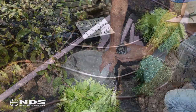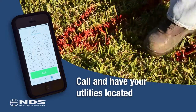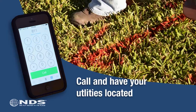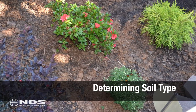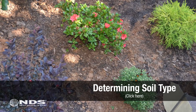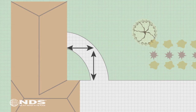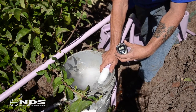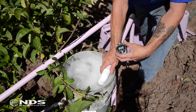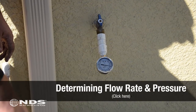In order to determine your flow rate and spacing, you need to take the following steps. First, call your local location services hotline to have utility lines marked, to ensure you don't disturb them during installation. Next, take a soil sample from the installation area to figure out your soil type, which will help determine the emitter flow rate. Third, measure the size of the area to be watered to determine how much dripper line is required. Lastly, examine the water supply to determine your flow rate in gallons per minute and the available pressure.